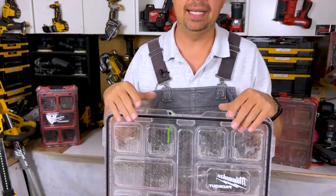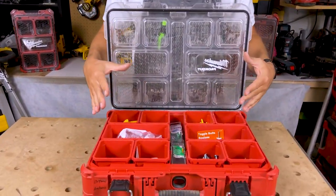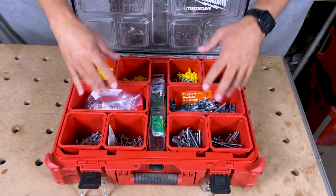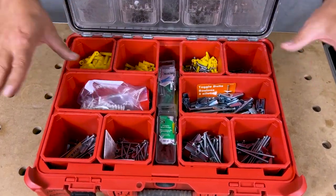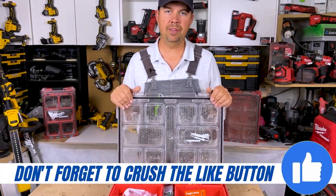This particular unit has 10 compartments that are removable, and they all have to go in a specific area if you're not familiar with pack outs. You've got the two big ones in the middle and then you've got eight on the outside.